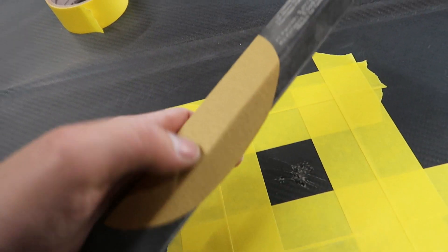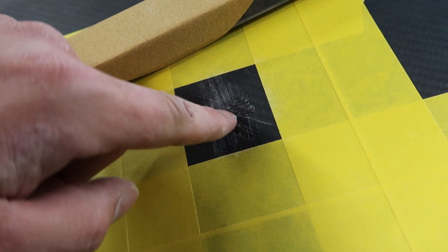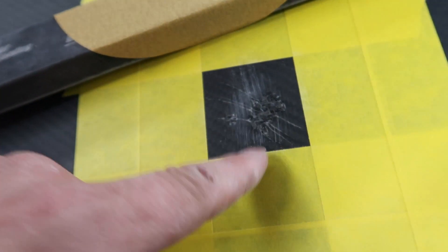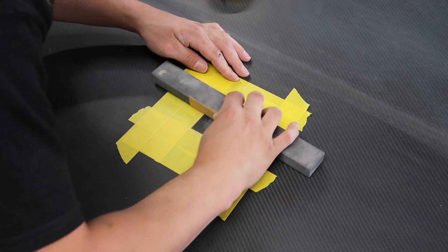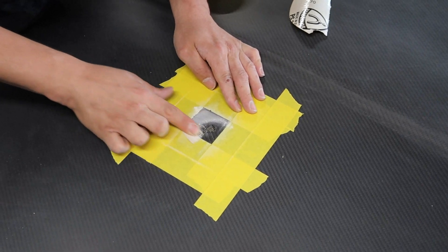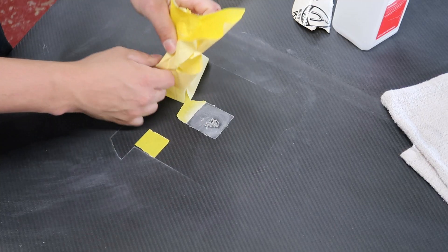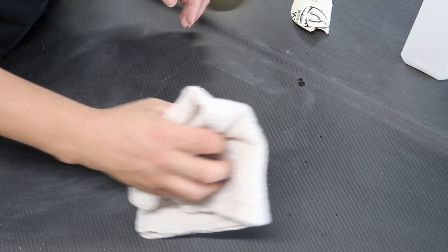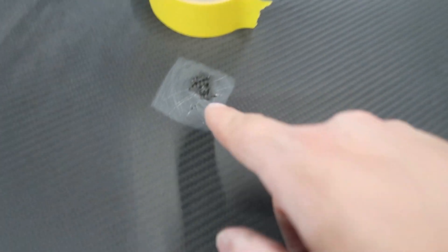I got this area all scuffed up now and wiped it down with regular rubbing alcohol. I'm going to mask it back off once again and then we'll get our resin mixed up.